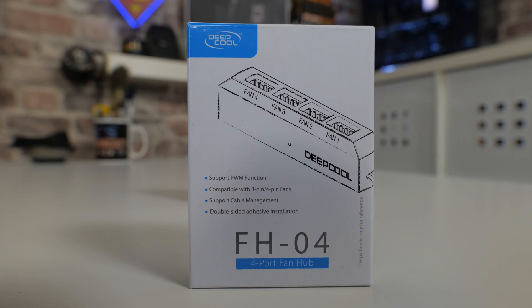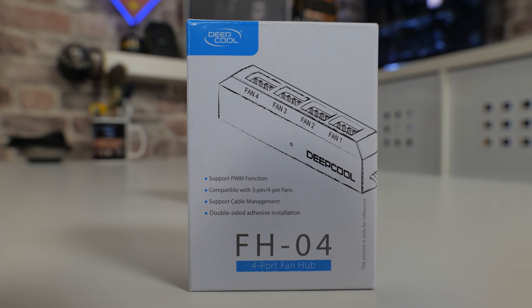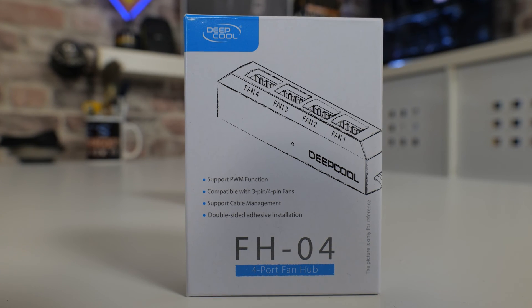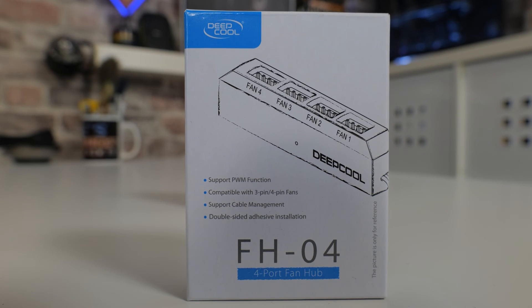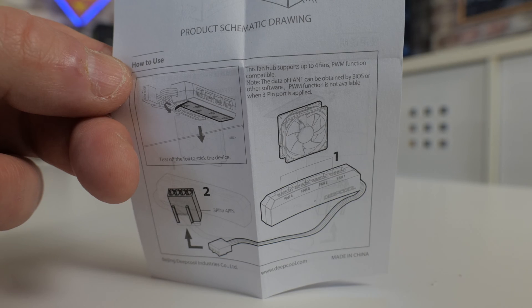This is a really cool little device from Deepcool — they haven't sponsored this video in any way, I actually bought this off of Amazon, and I'll put the links in the video description so you can pick it up in your local area. This is actually going to solve a lot of problems. This is the FH04, and as you can probably guess from the part number, it's FanHeader04 — it's got four fan headers on there, which effectively will convert a single fan header on your motherboard into four usable fan headers.